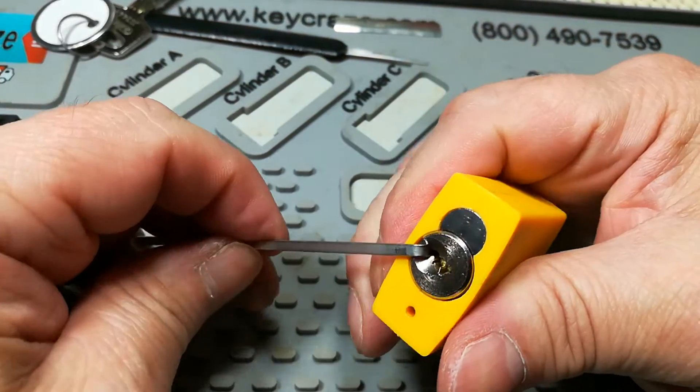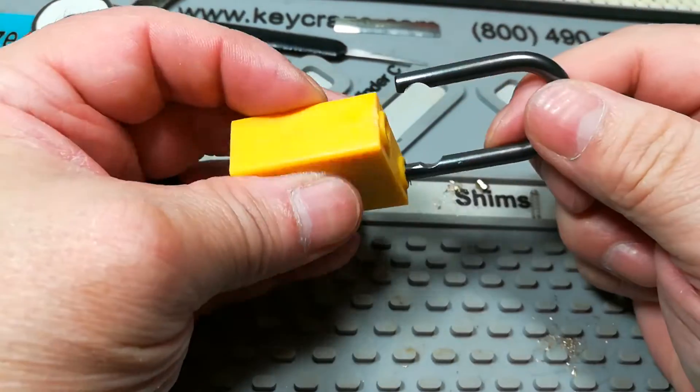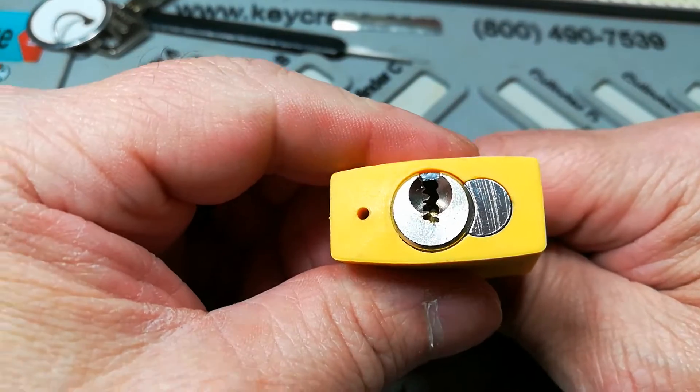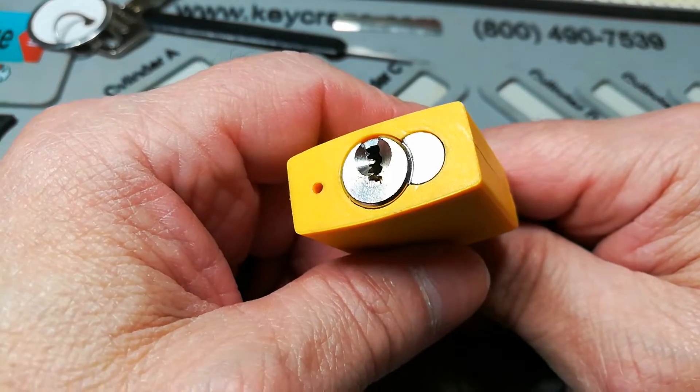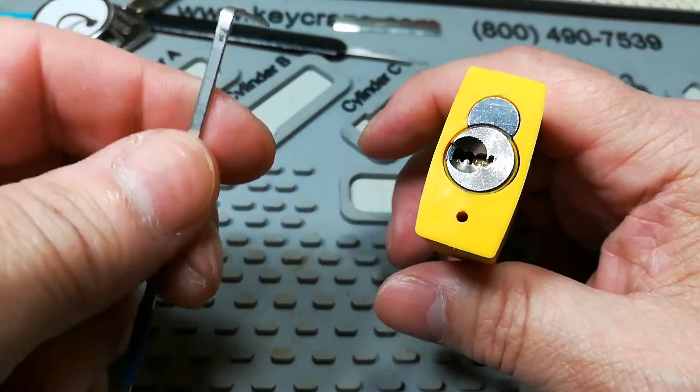There we go, that opened on number five pin — just a quick pick. Just something to let me know I can still pick.